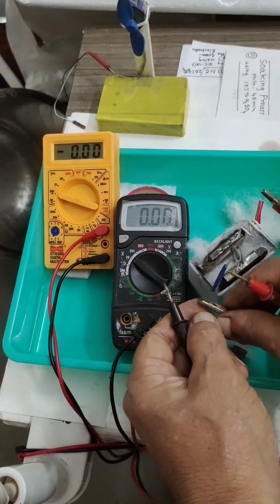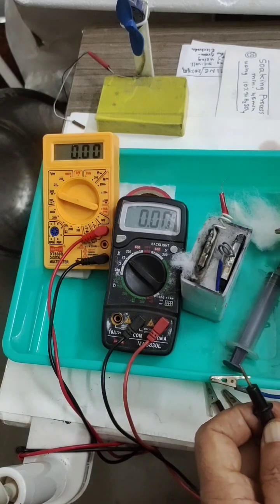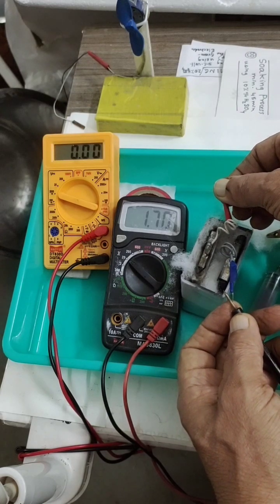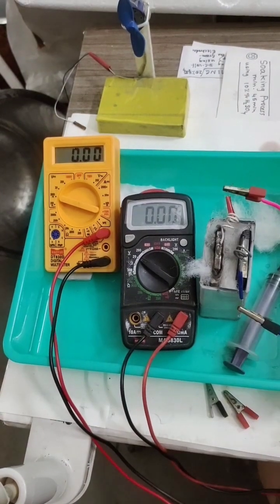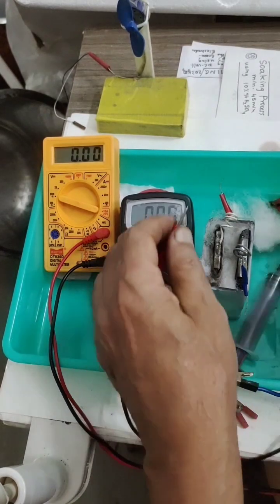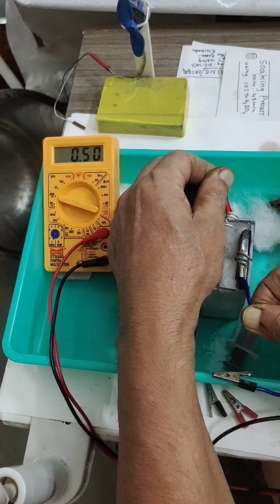I will take out the terminal connectors now. After charging, it shows 1.7 volts — it has gained voltage. Now I will check the current: positive and negative connected — you can see around 550 milliamperes, approximately 500 milliamperes.